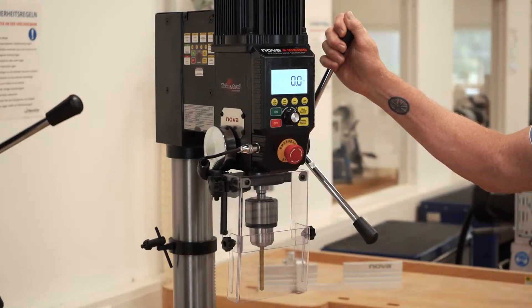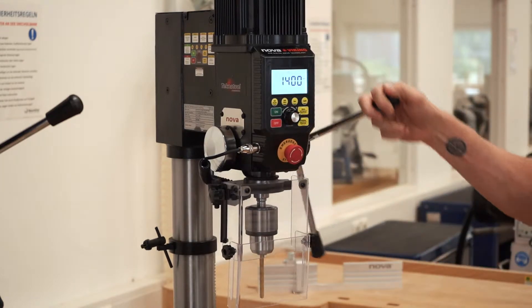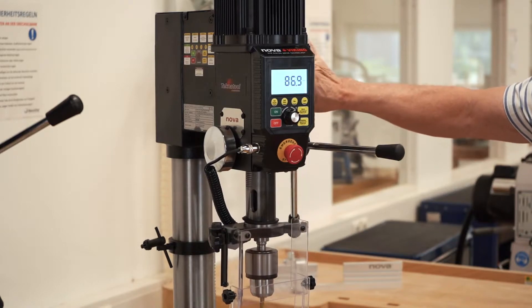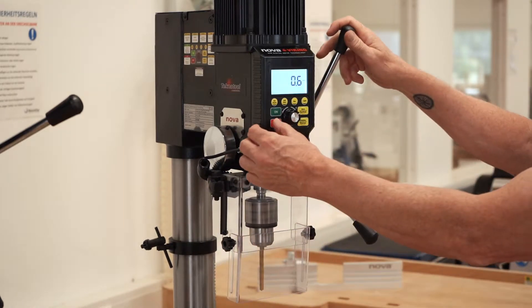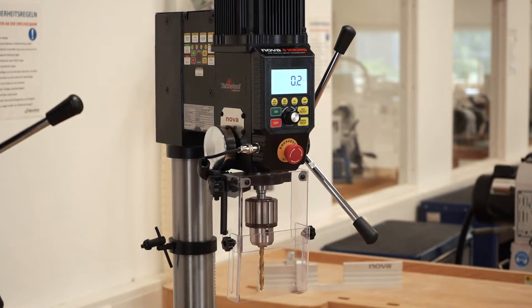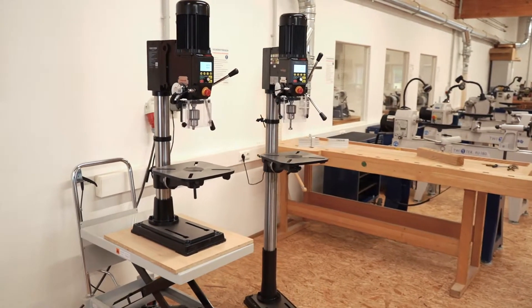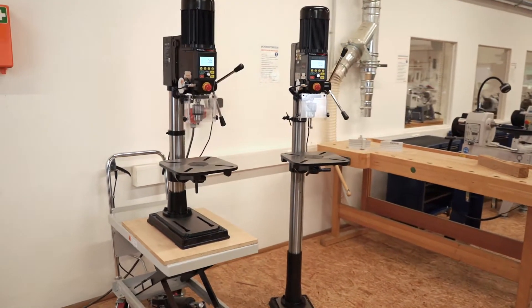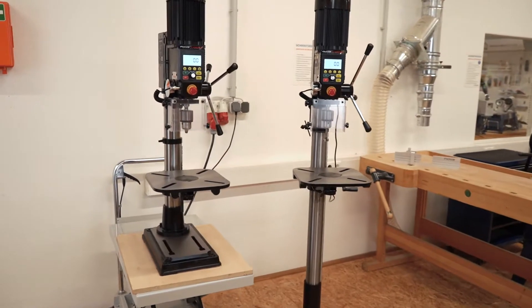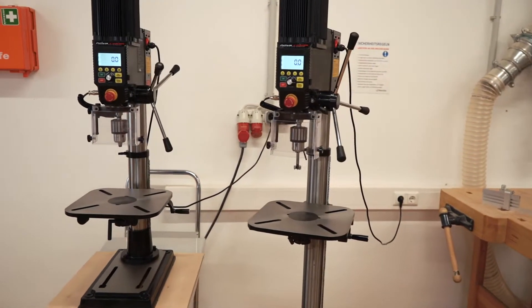The most important feature of the Viking is our exclusive DVR direct drive motor, which provides superior power for a machine in this class and features a highly responsive variable speed range from 50 to 6,000 RPM. With no pulleys and belts to absorb up to 20% of the power of standard machines, the Nova DVR motor provides the ability to easily process projects in any material from wood to plastics, ferrous and non-ferrous metals of any kind.